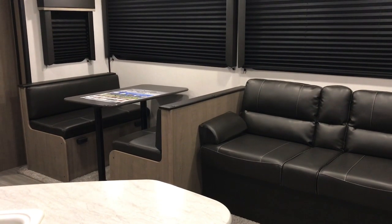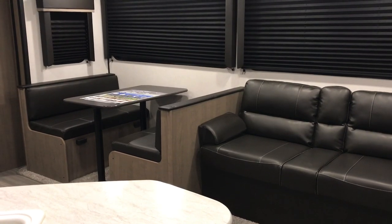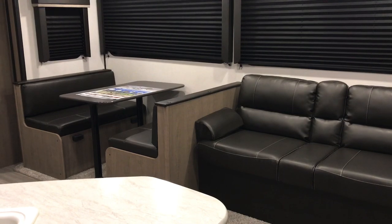Hi guys! Welcome to Keeping It Simple Crafts. I asked if you would like to see a tour of our new travel trailer and the majority of you said yes. So here it is.